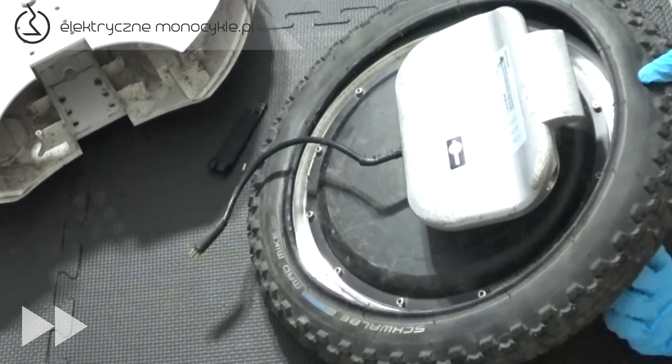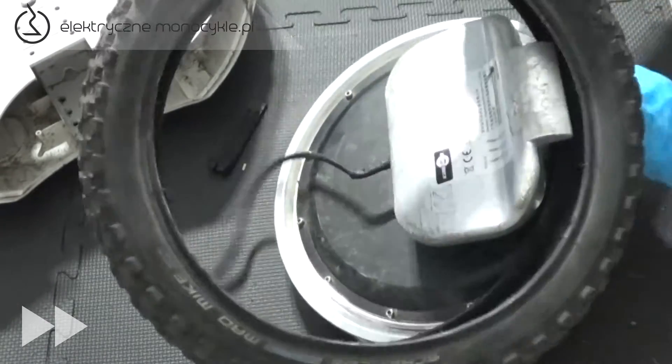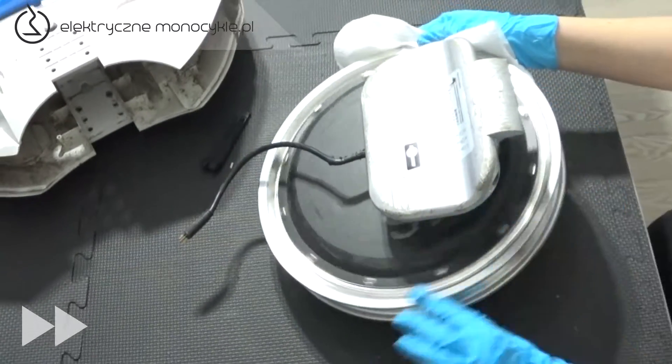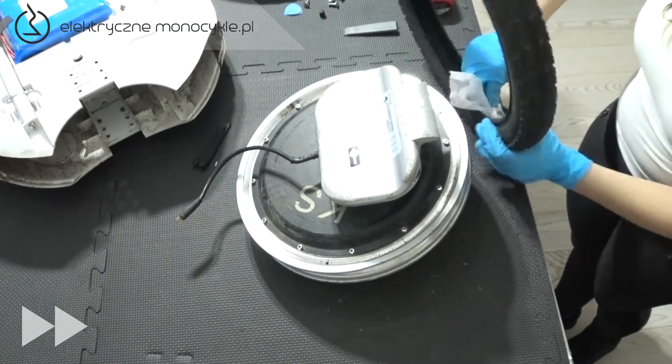Następnie ściągamy oponę, wyginając ją. Przy pomocy ręcznika papierowego lub suchej szmatki oczyszczamy dokładnie felgę z wszelkiego pyłu. Tak samo przecieramy oponę w środku.